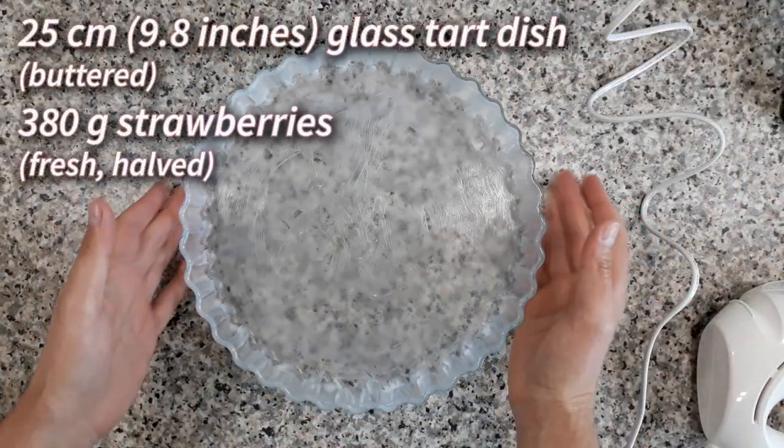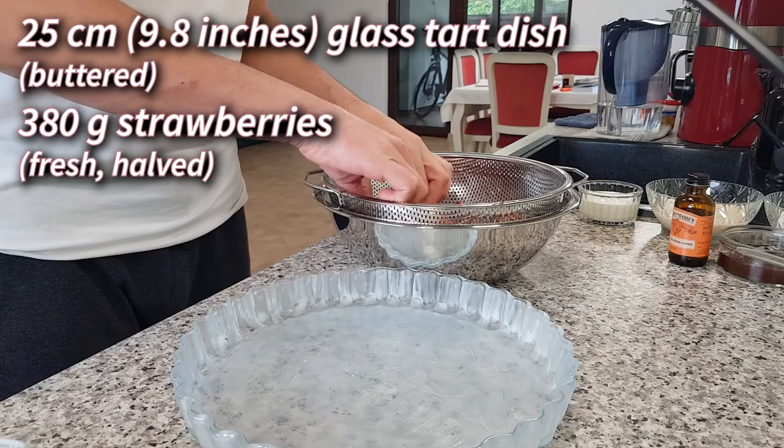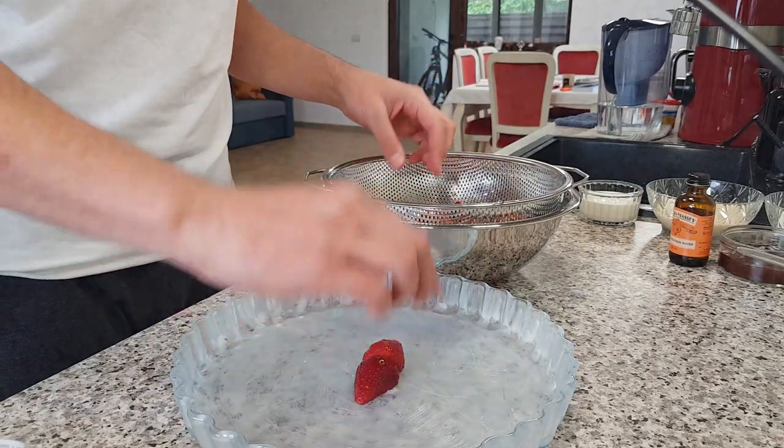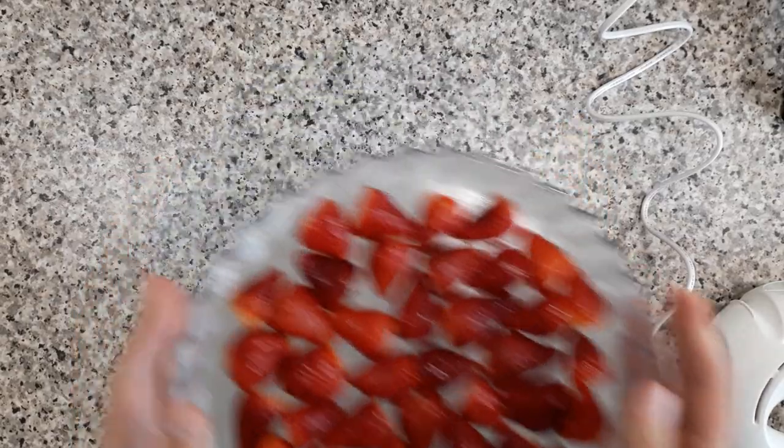This is a 25 centimeter glass tart dish that I buttered, and I'm filling it with 380 grams of halved fresh strawberries. Set it aside for now and let's make the batter.